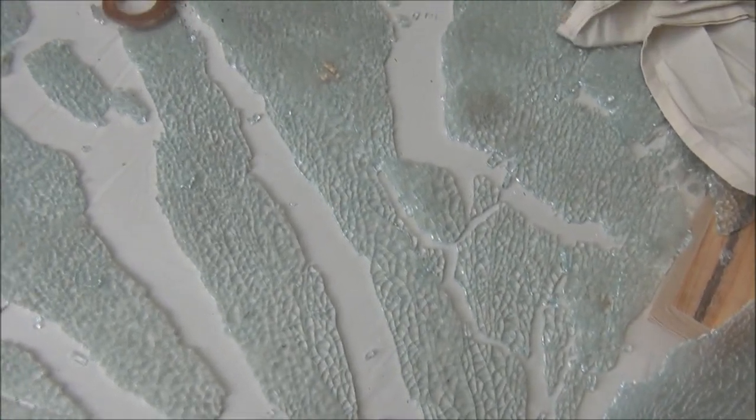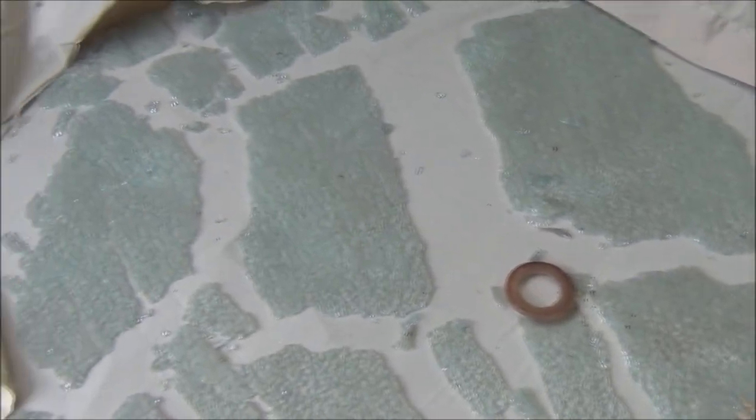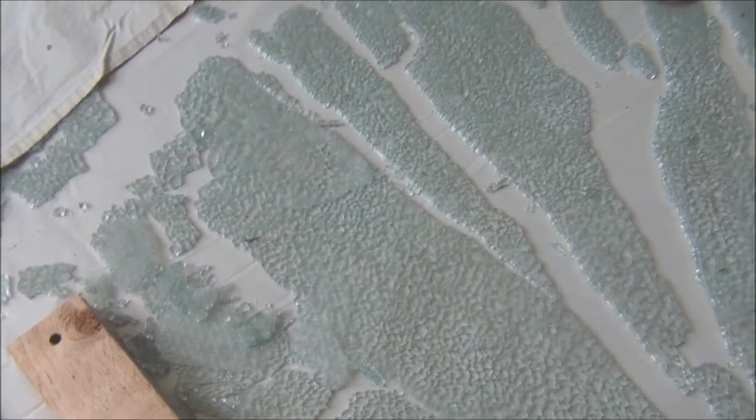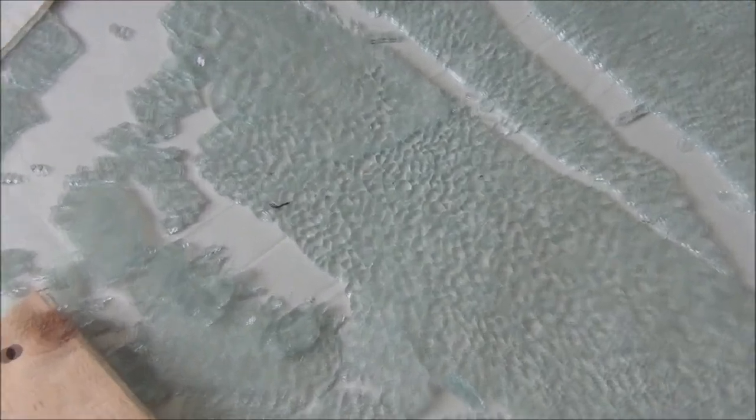This is after about a minute and you can still hear all the glass bits cracking. I'll see you next time.